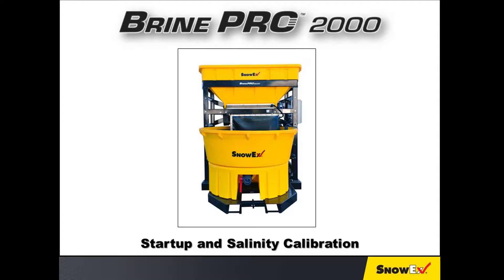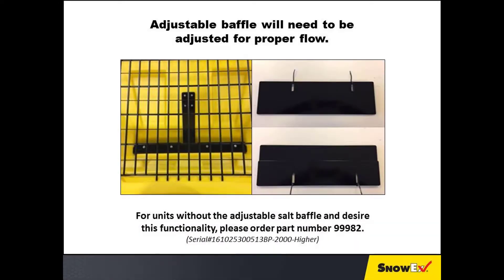This video is copyright protected, which is detailed on the last slide. To ensure the best performance of the Brine Pro 2000 brine maker, please follow these simple steps for setup and starting the machine.